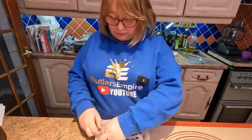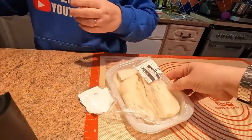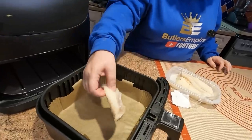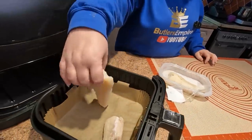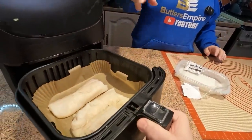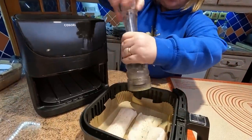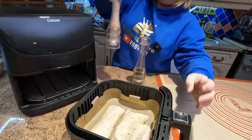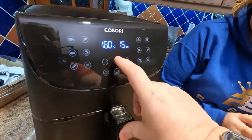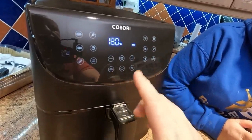We've just defrosted this — we had it in the freezer. It's haddock, a couple of fillets, 485 grams. We're going to be using the Kosori today and we've put a little crisper tray liner in there. It's boned and skinned, so we're just going to lay these in our air fryer. We'll season them with some black pepper and Himalayan pink salt. We'll cook at 180 degrees for 8 minutes.